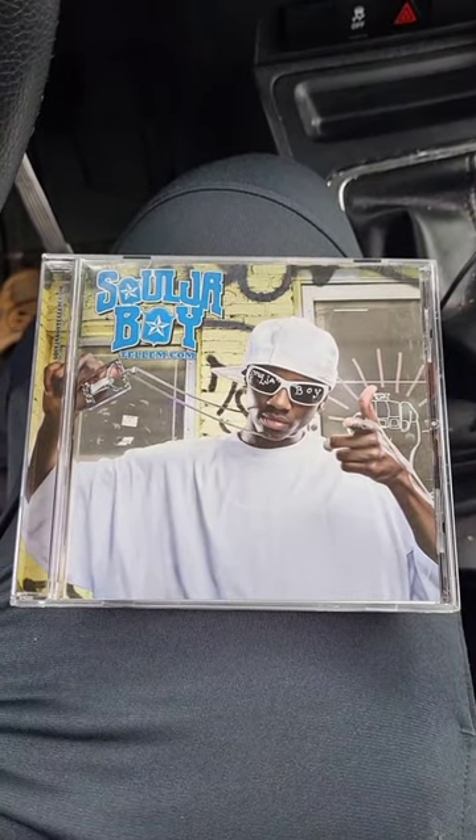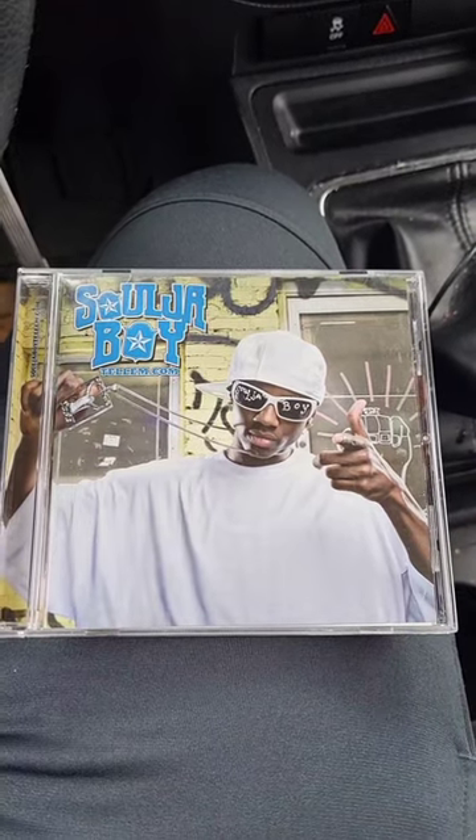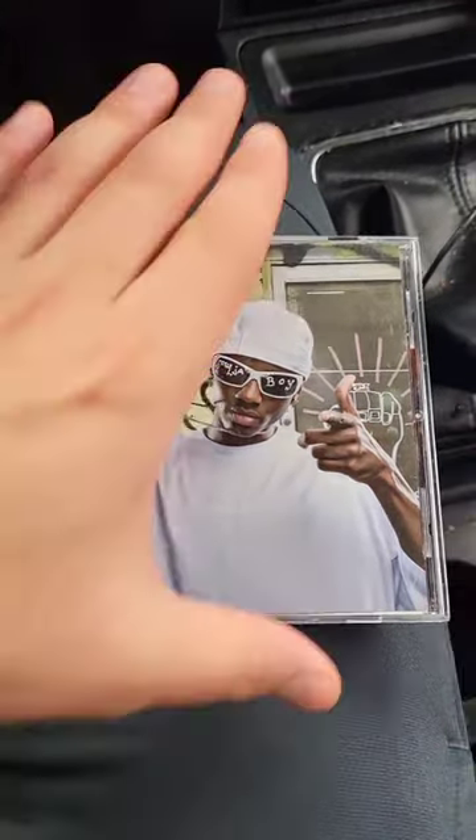Hey you guys, I just got this new Soulja Boy album from www.alibaba.com and it was only $19.95, so I wanted to test it out and hear it for the first time.